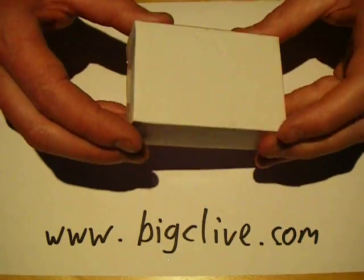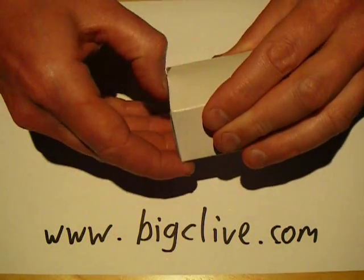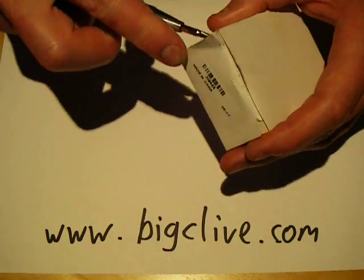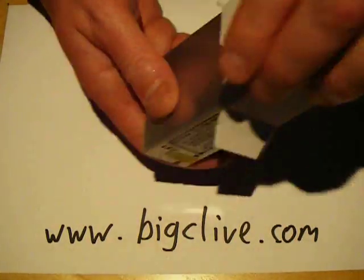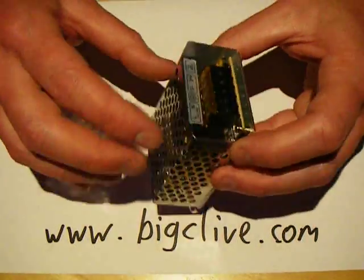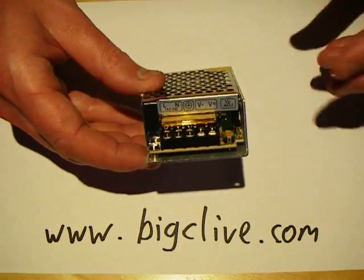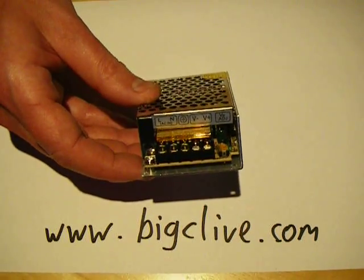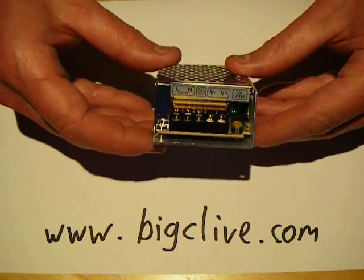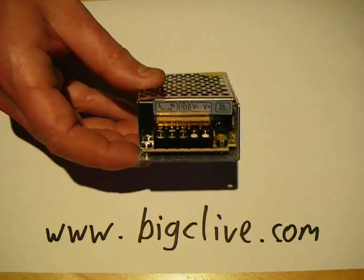While browsing the internet for various random Chinese goodies, I saw a power supply available from a seller called TomTop. This is a 12 volt 2 amp power supply, and in the listing it looked like quite a robust industrial type power supply — it's got the screen casing, it's got the shielded terminals. At £3.29, which was roughly about $4.50, less than $5 including shipping, I thought that's worth buying just to take to bits and see what the quality is like.